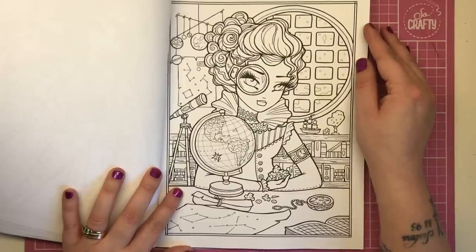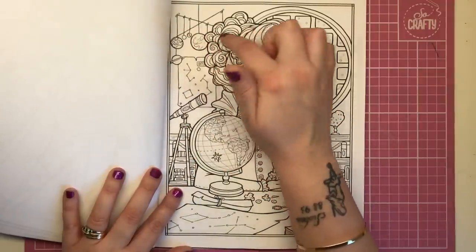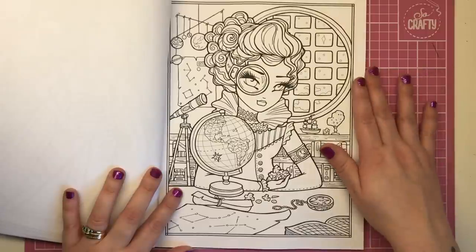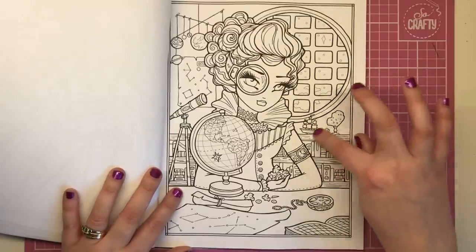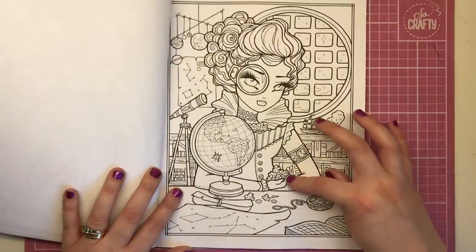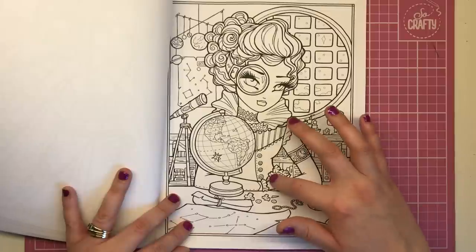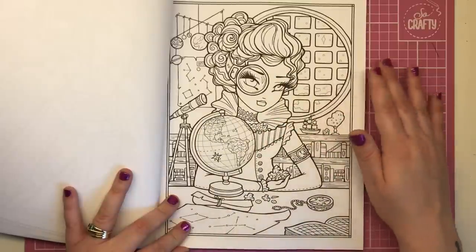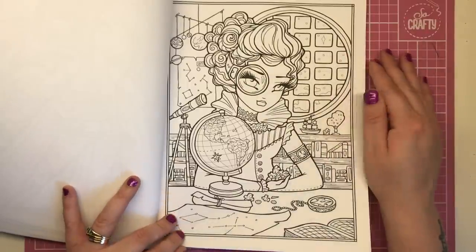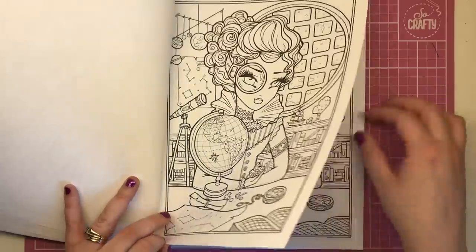This lady is sat inside what could be a library or equally an observatory, because we have a telescope, a poster on the wall with constellations, a mobile with the solar system, a globe, a ship, and she could be plotting map points. What she's holding looks like crumpled bits of paper but could even be crystals or meteorites. There's a big window behind her and it is snowing outside — though you could make those into stars, as it looks like we're above the clouds. When you really look at all the details, there's lots to be found.